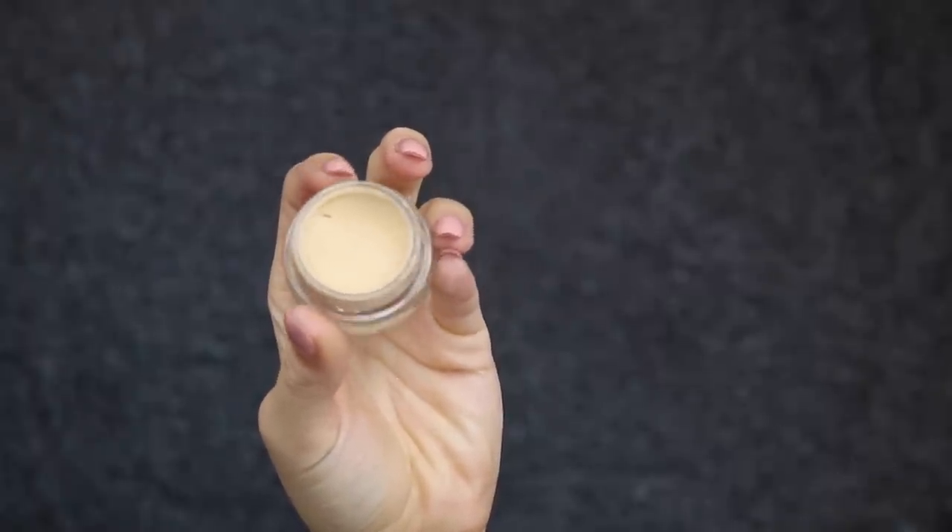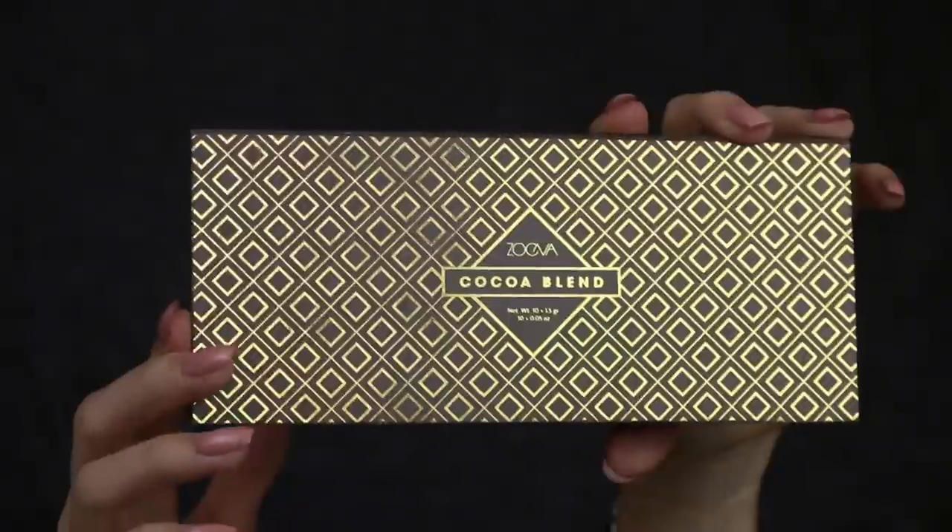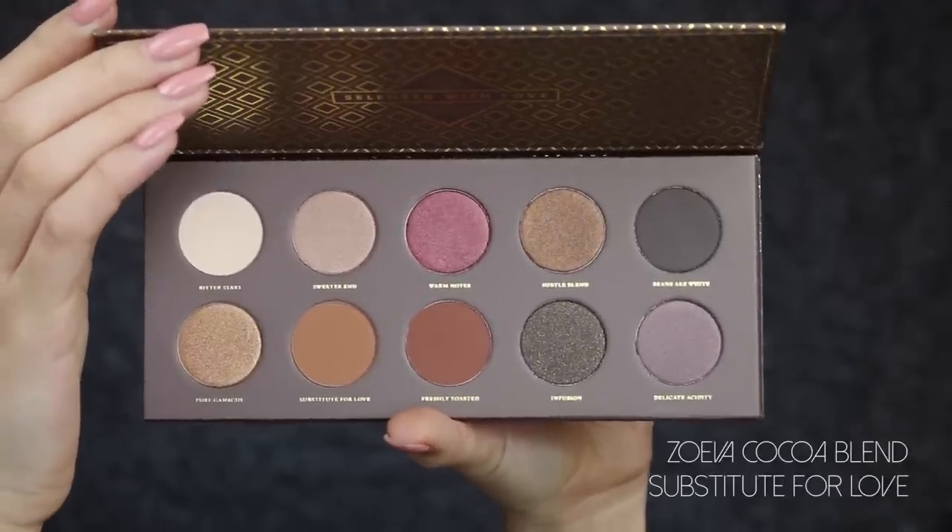I'm starting off with priming my eyelids, as I always do, just to prolong the wear of my eyeshadows but most of all to help cancel out any darkness on the eyelid. This is the new Cocoa Blend palette from Zoeva and I am just in love with the color combination in this palette.